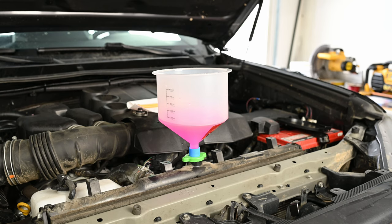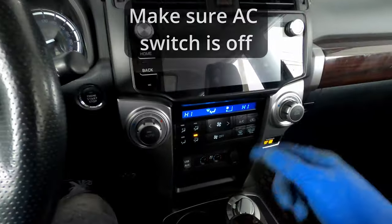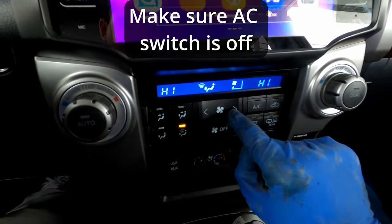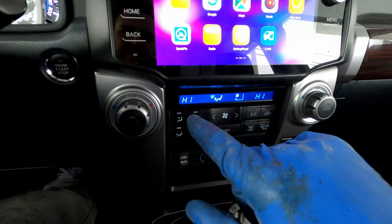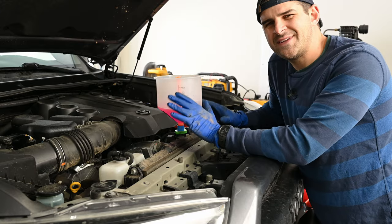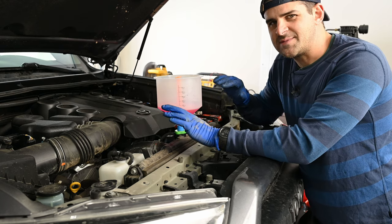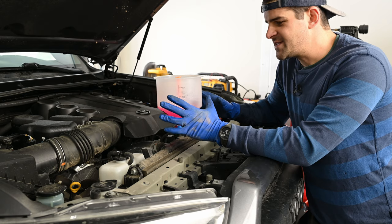Come into your vehicle, start it up, and make sure your heater is set to high. The fan speed doesn't really matter — just make sure the temperature is on high. This will allow coolant to flow through the heater core and get all the air out of the system completely. Bring your vehicle up to operating temperature — basically the middle of your temperature gauge — and let it run for about 10 minutes. We witnessed quite a few bubbles forming in the hopper; eventually they started to subside. After giving it a couple light revs, more bubbles appeared and then eventually stopped, so we know we got all of the air out of the system.